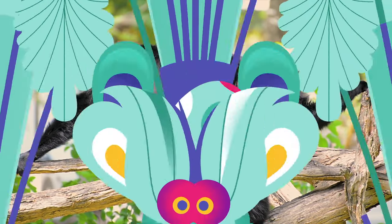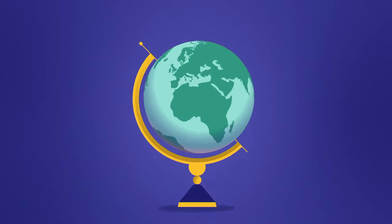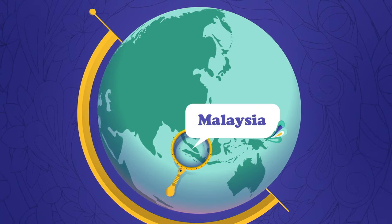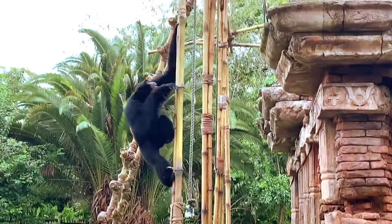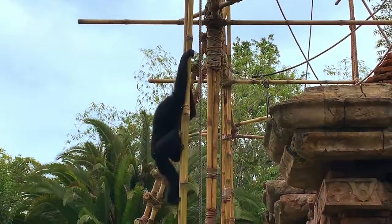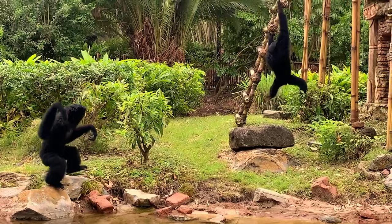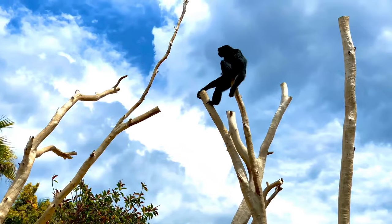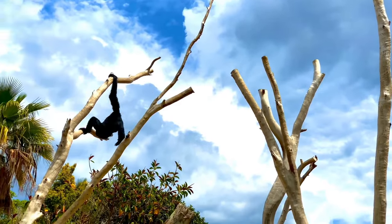Siamangs are apes that live in the rainforests of Southeast Asia. They can mostly be found in the wild in Malaysia. Siamangs have large teeth and no tails, and their arms are super long. Sometimes they even get in the way when they're walking, but they're great for swinging through trees.